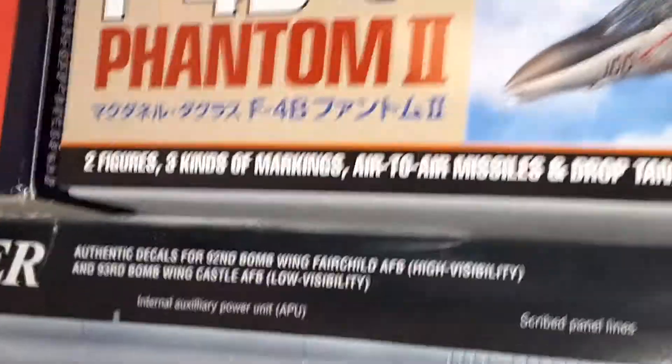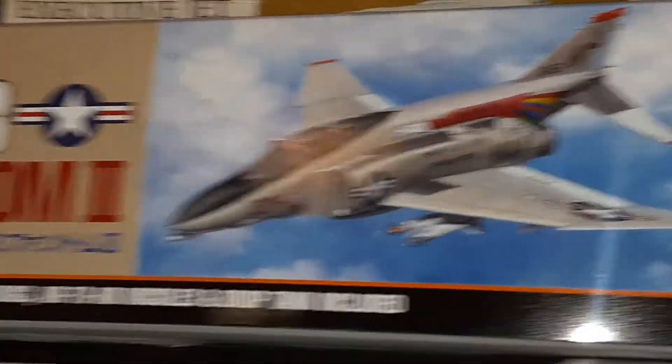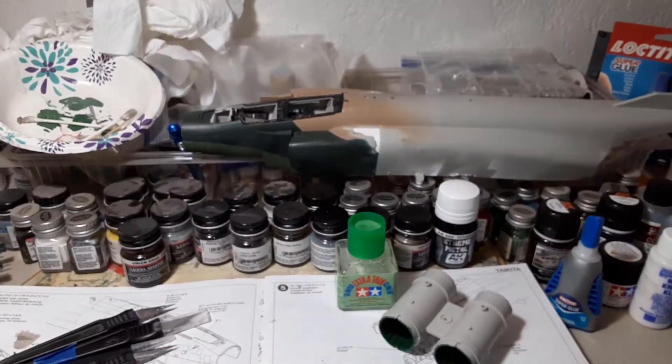Oh, and I just got the F4B — the new Tamiya F4B — and that is probably the best 1/48 scale F4 that you can get. That thing is really nice.